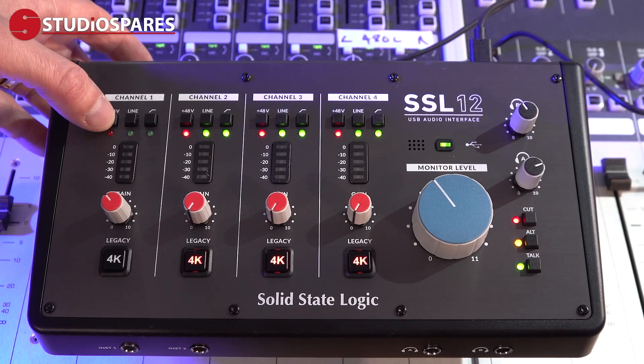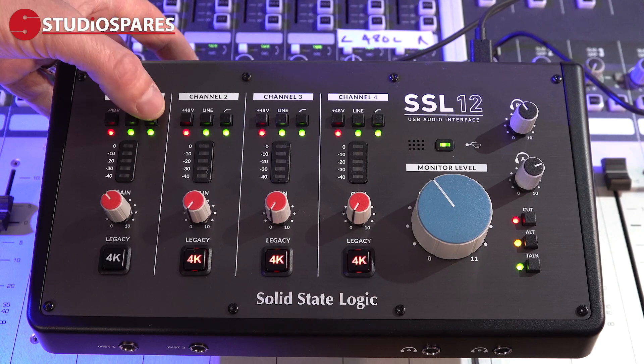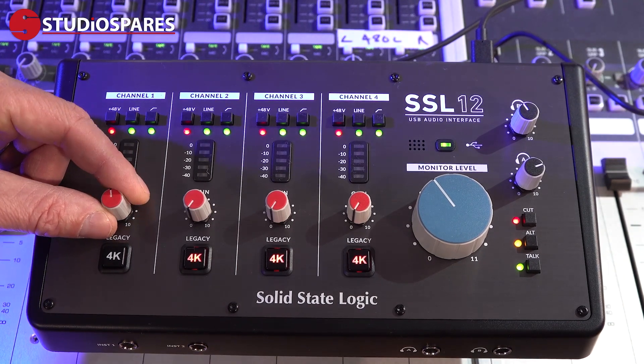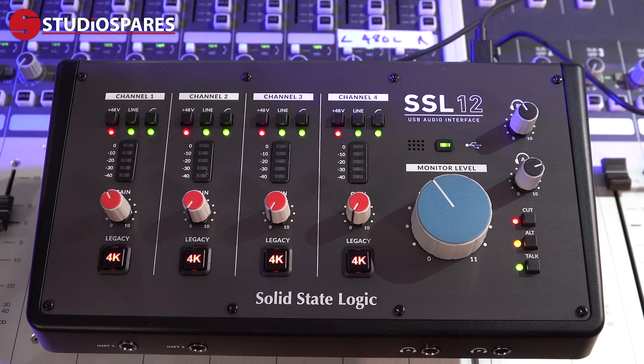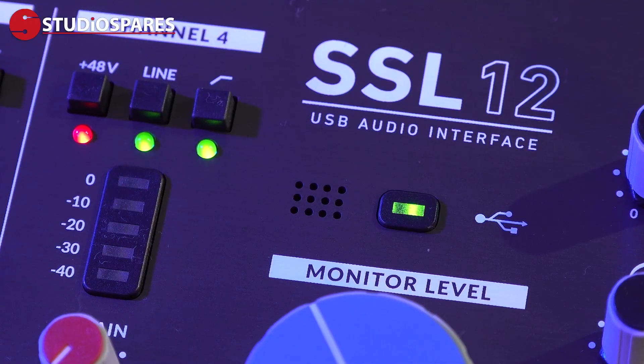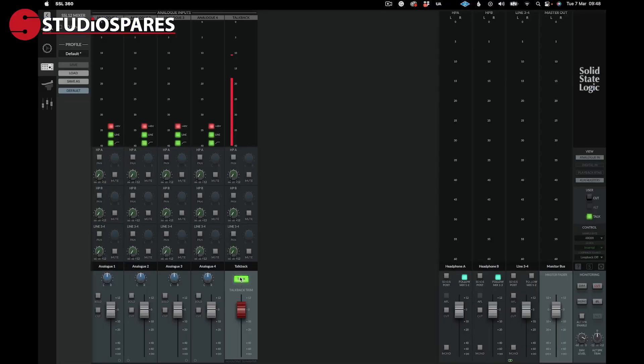On top we have the four input channels, each with switchable 48-volt phantom power, line level selection, and high pass filter soft switches. Each channel has a four-bar LED level meter, the main input gain pot, and that legacy 4K button. Another addition to the SSL12 is a built-in talkback mic, which can be routed and controlled from the SSL360 software.